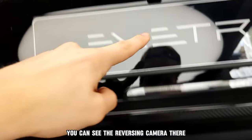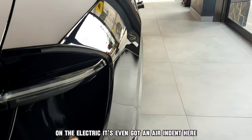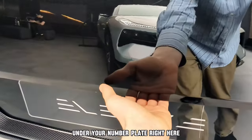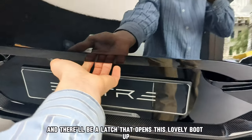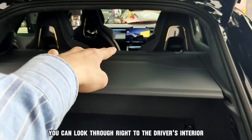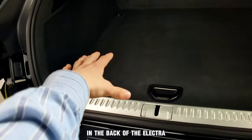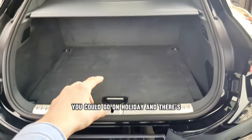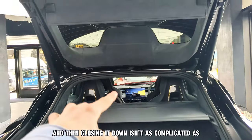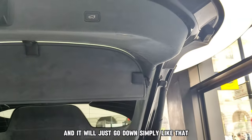You can see the reversing camera there — it's got carbon fibre all over the bottom. On the Elite tray, it's even got an air indent here which you can fit your hand in. Under your number plate right here there's a latch that opens the lovely boot up. It's really smooth — you can look right through to the driver's interior and there's loads of storage space in the back. Closing it isn't complicated as there's a button and it just goes down simply.